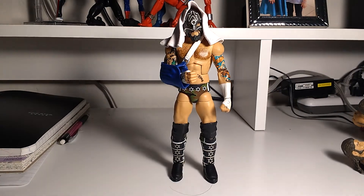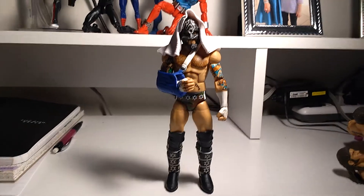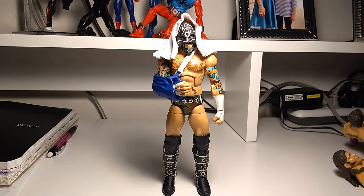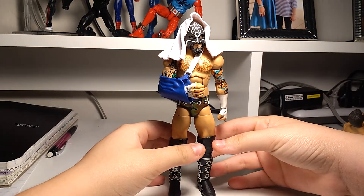Trying to get a good lighting angle here. Oh man, I really need another lamp. Anyway, I'll just keep it like this.